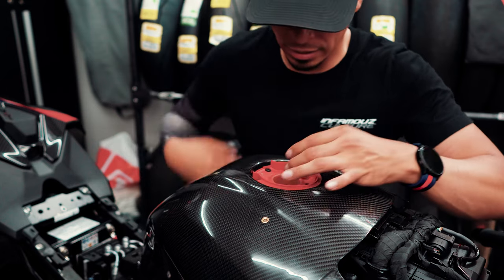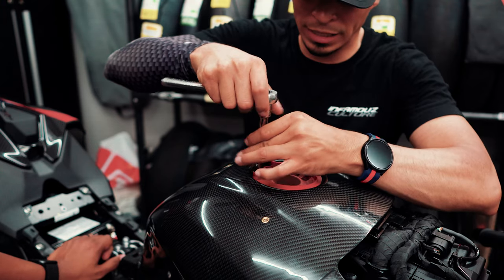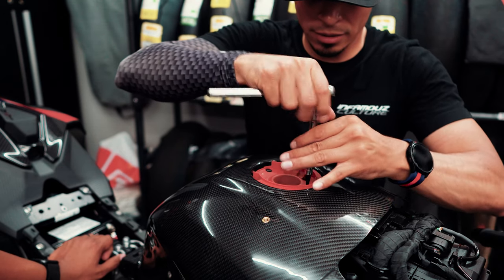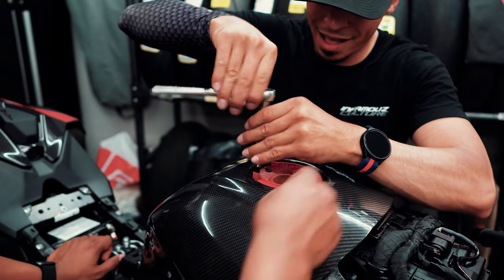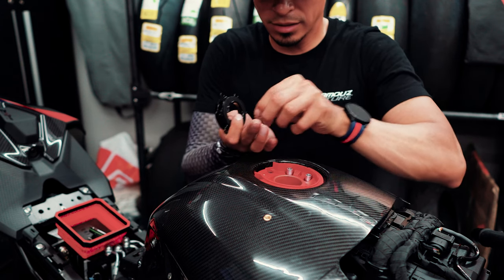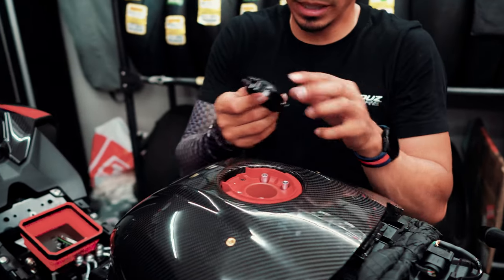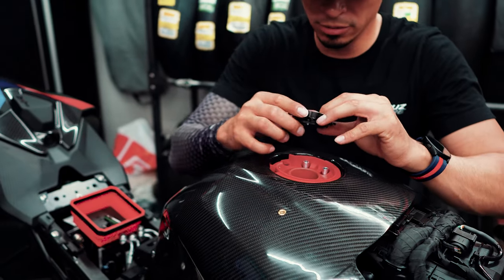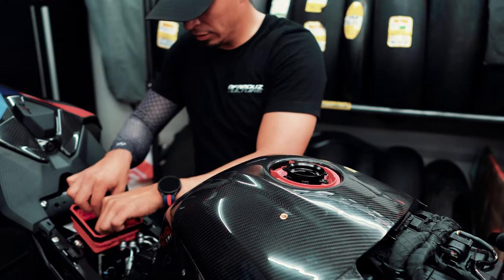We're going to line it up and put it in. We're being more careful on this one because the pump is there, so getting these bolts in is going to be a little more difficult. Hand start them first. The spacers go in first, then you put the bracket — it has a little gasket on it, which is pretty cool. Just line it up and use those four long bolts provided.